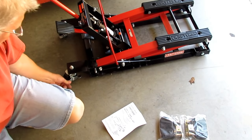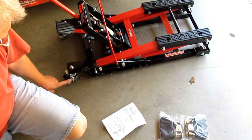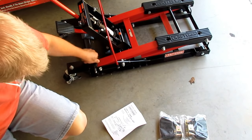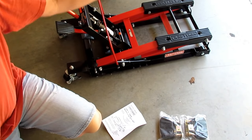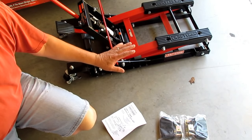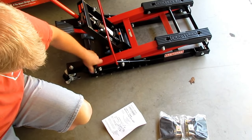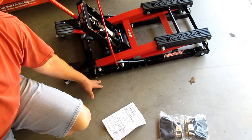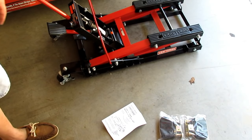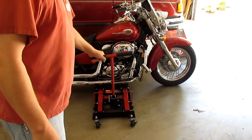Some other features I like: it's got locking casters in the back made of cast iron, so they roll with the load on them on a hard surface. They've also got lock pins with feet built in. Once you've got your bike jacked up and secured with the straps, you can screw these feet down for more contact with the floor, which keeps the jack from rolling around while you're working. That's a nice feature.